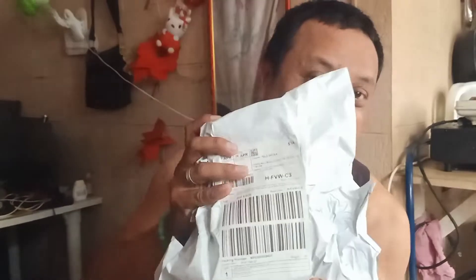So ito yung i-unlock natin yan. So try guys sa mga yung S mode. So ito na siya, ito yung Android TV na converter sa Smart TV.